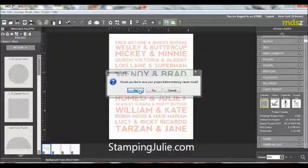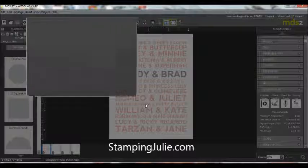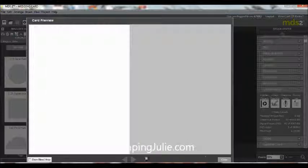I'm going to save the project first. Now we're going to preview it as a card, and here's the front, the inside, and the back.